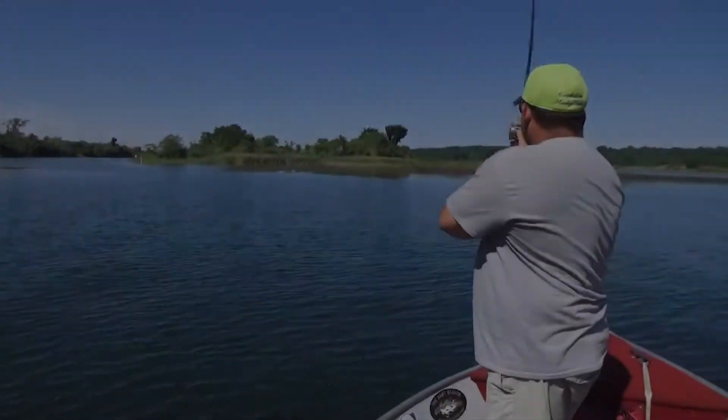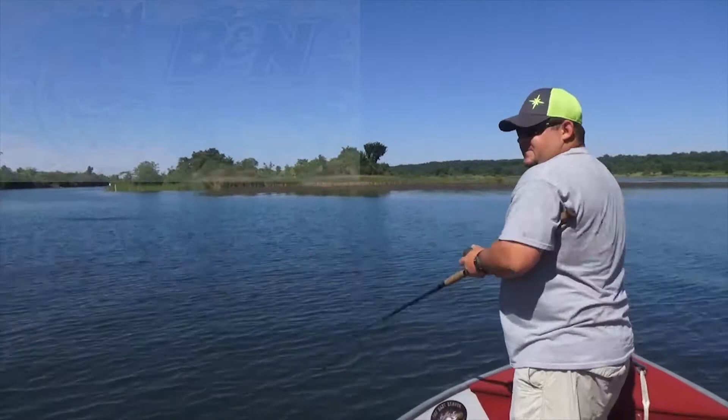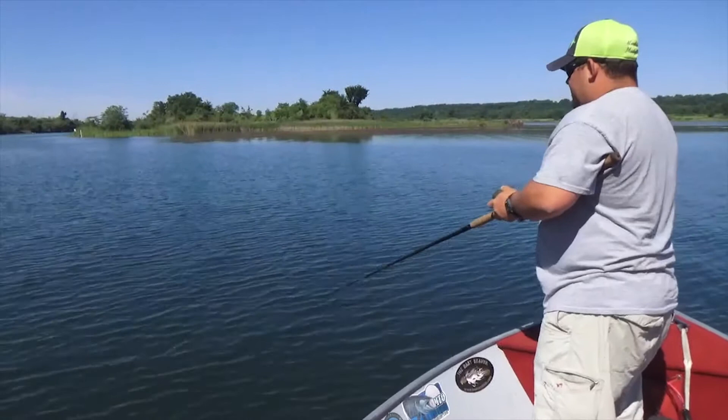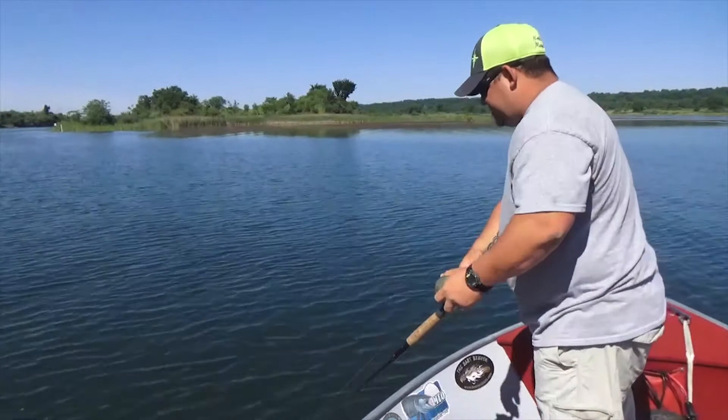That's muskie fishing. We're out here today running some Claws from BNN Custom — great baits for casting and trolling. Right now I'm twitching it in super clear water, and as you can tell, within a couple of casts I already moved one fish. We're just going to keep going and see if we can get another one.